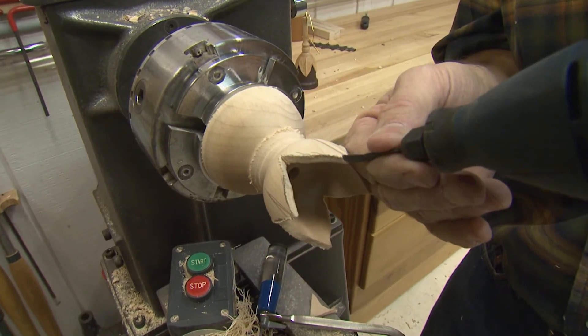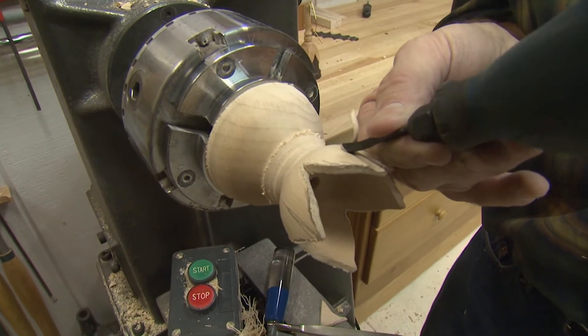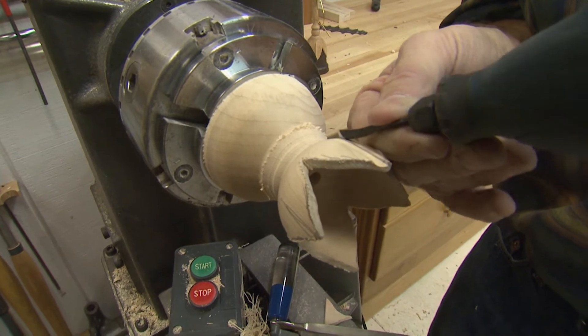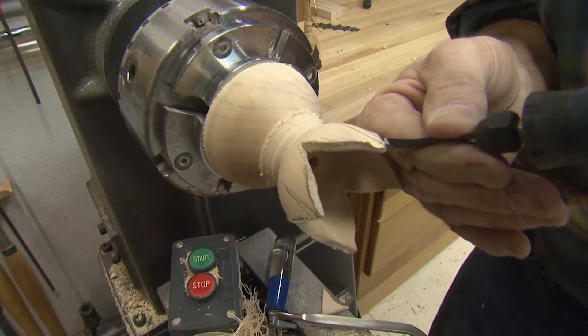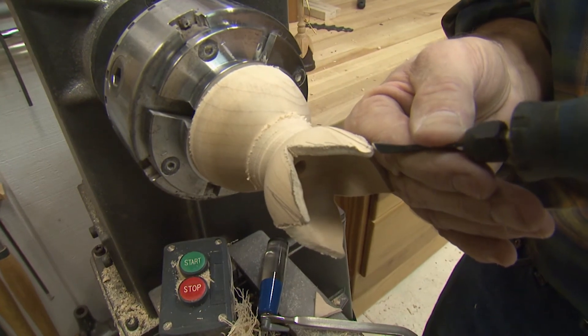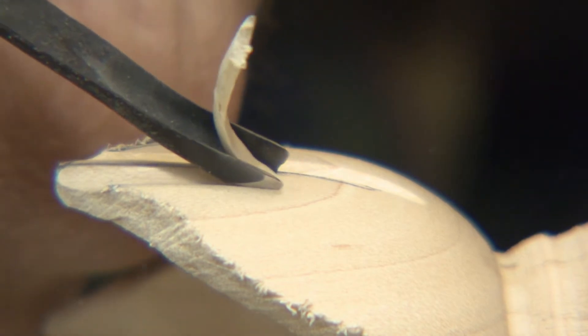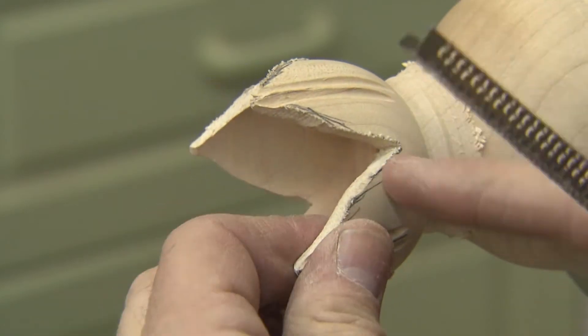I'm going to finish all these up and then we're going to come in with a different shaped blade to make the relief of the leaf. I've got all these carved in here, but before we go to the last carving tool, I want to take a rasp and start working these edges into a rounded shape.